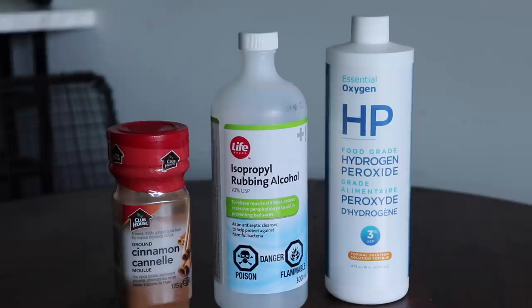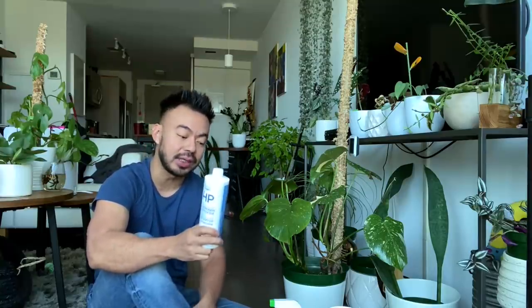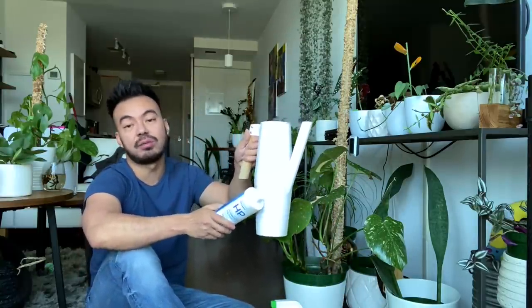Another item I recommend is hydrogen peroxide. It's great for a couple of things: one is to get rid of fungus gnat larvae in your soil. While sticky traps handle the flying ones, there are often larvae and eggs living in the soil. You can mix hydrogen peroxide in your watering can — about 20% hydrogen peroxide and the rest water — and water your plant thoroughly. It will kill all the larvae as well as address anything going on within the root system.